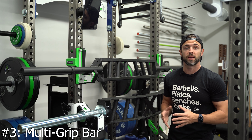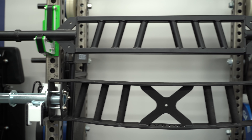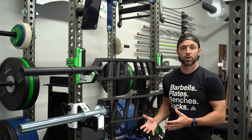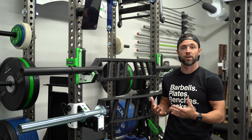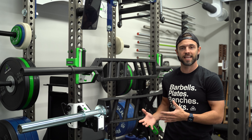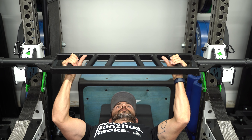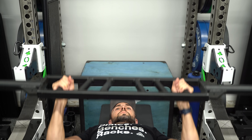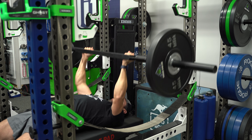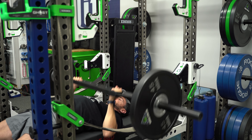The third specialty bar that I recommend is the Multi-Grip Bar, also known as the Football Bar or the Swiss Bar, depending on the handle angles. This is another very versatile bar that also has benefits for those who have upper extremity issues, pain, or discomfort — especially in the shoulders, elbows, and wrists. Because of the handles, you're able to maintain a more neutral position, which a lot of people find to be more comfortable. This bar can also help build strength in the triceps due to arm position and grip width, which can have a carryover to your straight bar bench press.